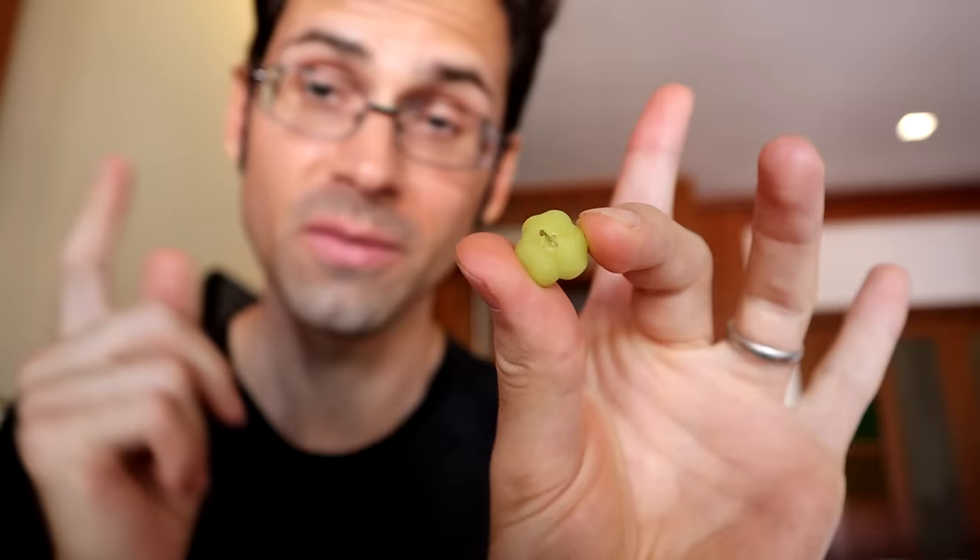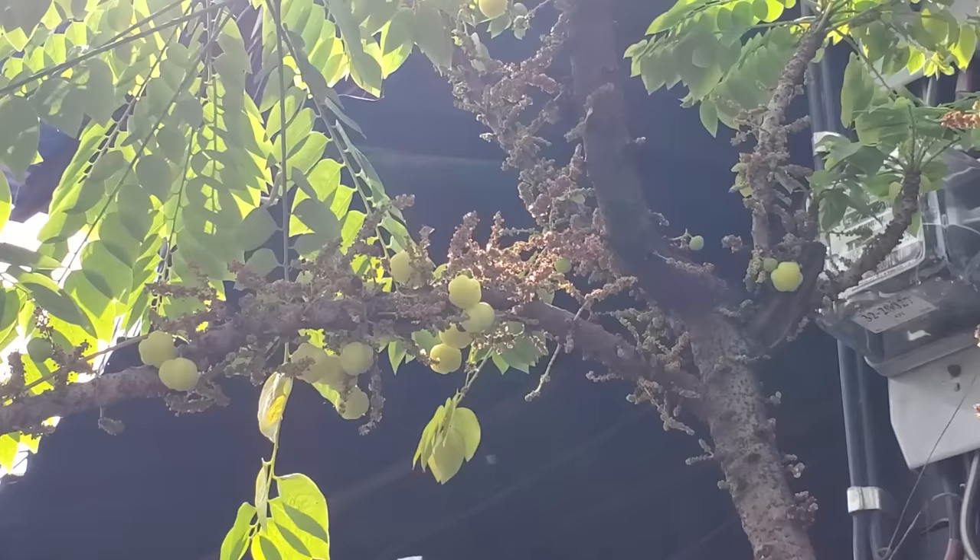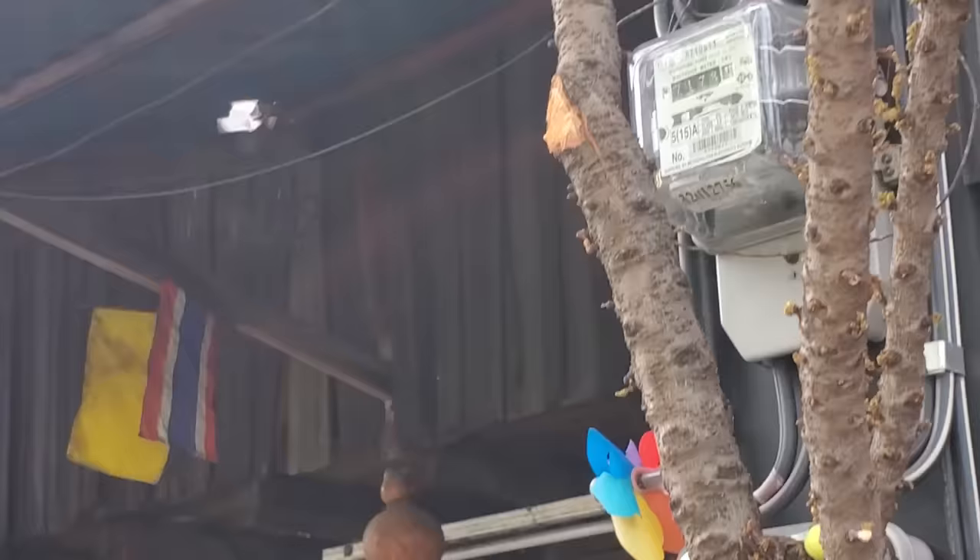What's fun about this one is I scrumped it. Scrumping means to steal fruit basically. So if you ever walk down a sidewalk and you see a branch hanging over with apples from somebody's yard, just there for the taking, and you reach up and grab one — you just scrumped some apples. And in this case I scrumped some star gooseberries. I'm not proud of it, however...